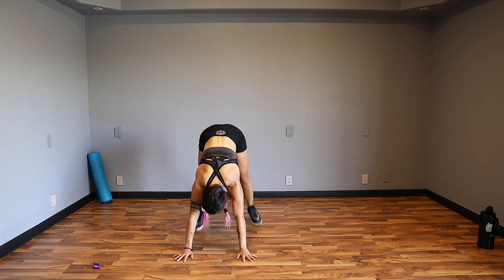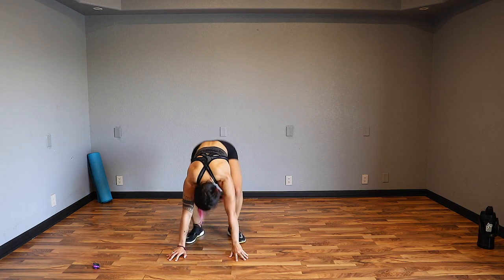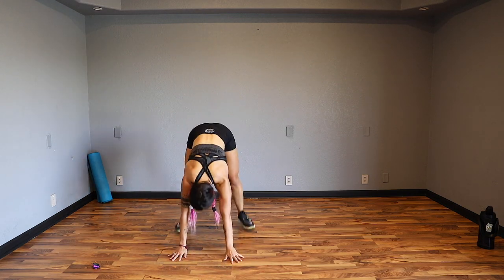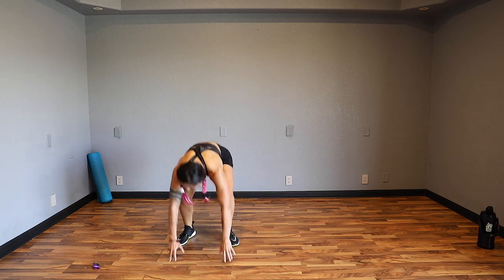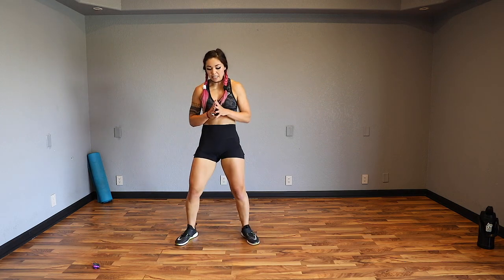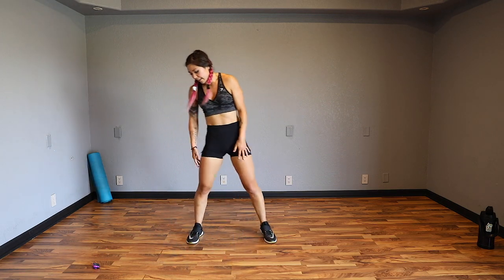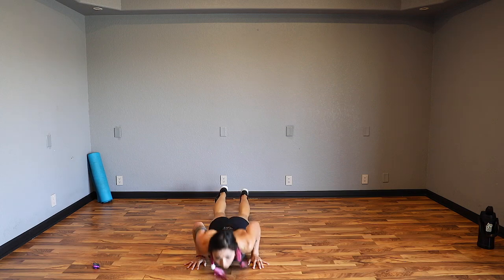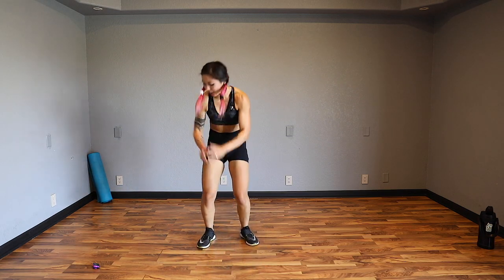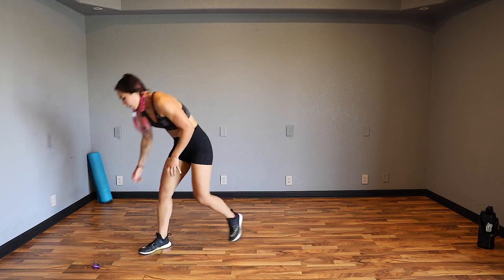We're done with this one - then we're done with cardio. Just a little burnout at the end for you. 23 seconds, keep going. 15. Five, four, three, two, one.